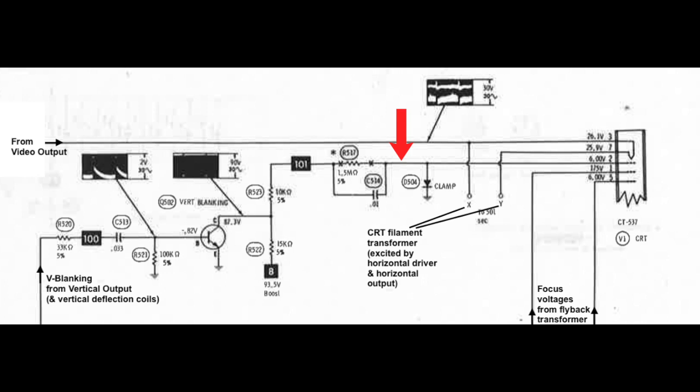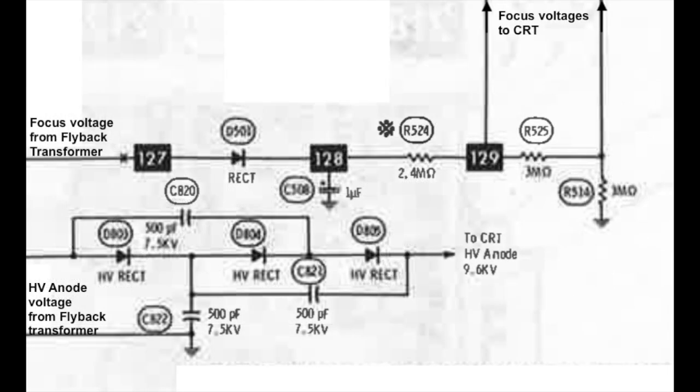Pin 2 is the first grid, receiving about 6 volts from the vertical blanking transistor circuit — its purpose is to blank the CRT during vertical sync intervals. If this stopped working, you'd get a picture but retrace lines would be visible. Pins 1 and 5 are supposed to get 175 and 6 volts respectively — these are focus voltages from the flyback transformer. If those were missing or out of range, you'd still get a picture, but it would be hopelessly out of focus. The other voltage the CRT needs is the high voltage anode, approximately 9.6 kilovolts, coming from the flyback transformer through a voltage multiplier made up of high voltage diodes and capacitors.